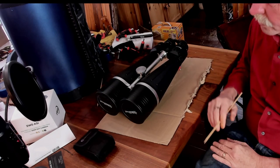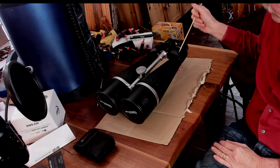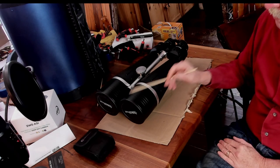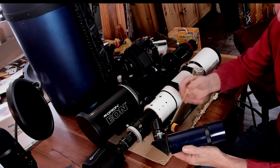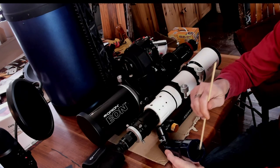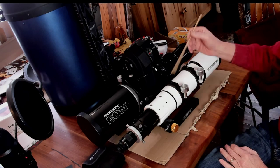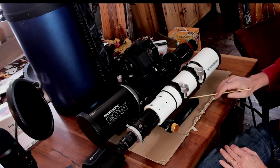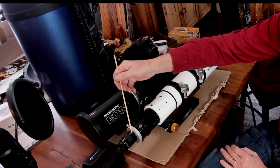To go over how binoculars work: light comes in the objective end, passes through some lenses and a prism system that brings the light down and redirects it out to the eyepieces. The next step up from this is a refractor type telescope. This is a basic refractor — it's actually a finder scope for one of my other telescopes. What you have is an objective lens, then a tube, a mirror in the back, and then an eyepiece. On the more elaborate side, I have my 80 millimeter refractor here, which has an objective lens and dew shield up front, scope rings and mount, and coarse and fine focus knobs that move the draw tube to focus the image on the eyepiece.